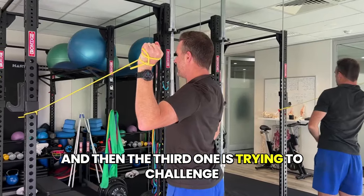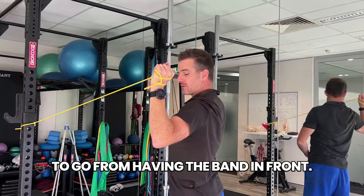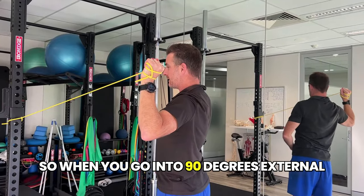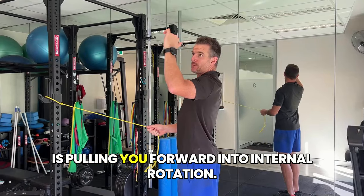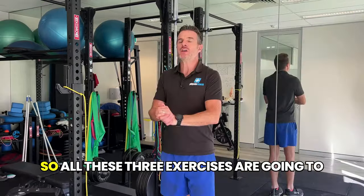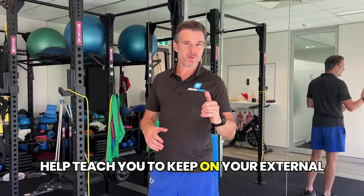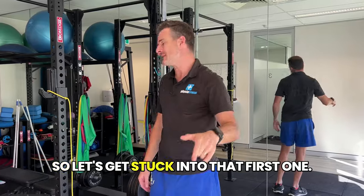The third exercise challenges external rotation in a different way. You're going to have the band in front, so when you go into 90 degrees external rotation, you press overhead while the band load is pulling you forward into internal rotation — you fight that and press through. All three exercises teach you to keep your external rotation through that above-press movement.